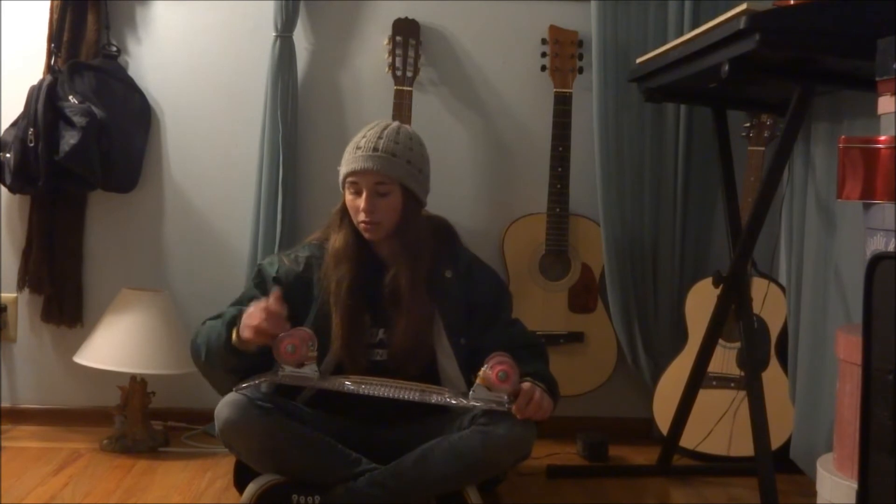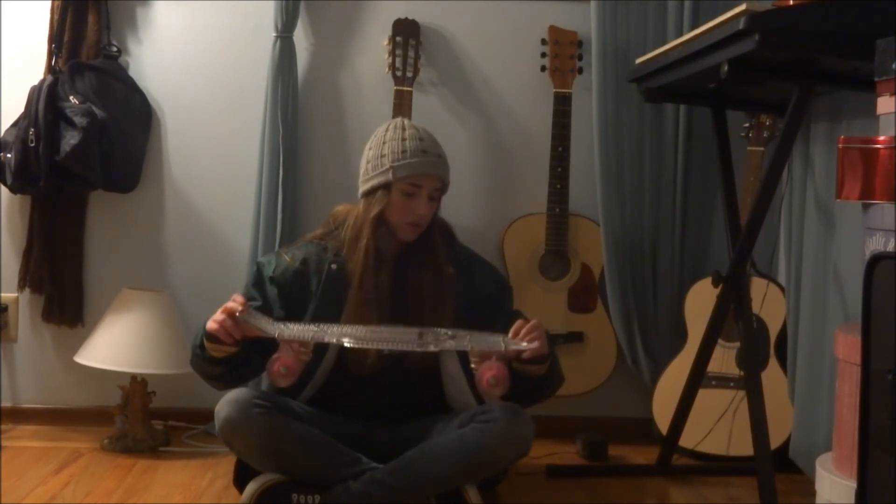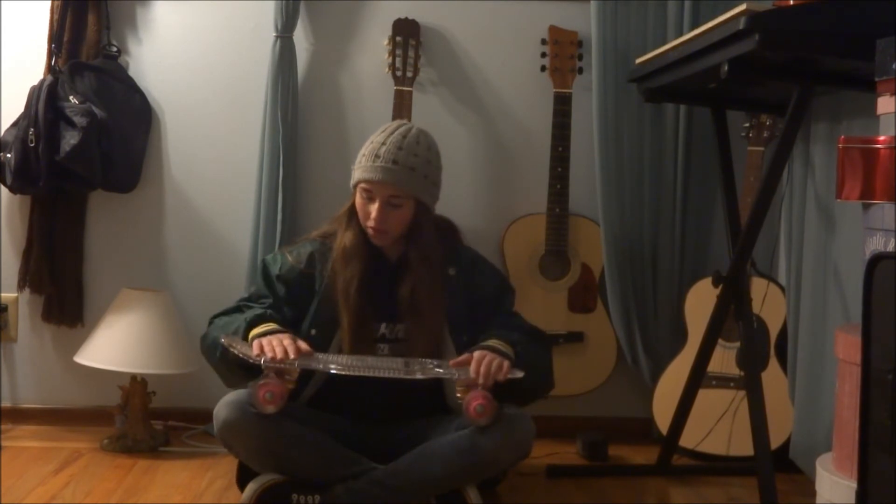And they look really cool, too. You can buy them individually, in packs, in different colors, for longboards, skateboards — you can buy them however you want.